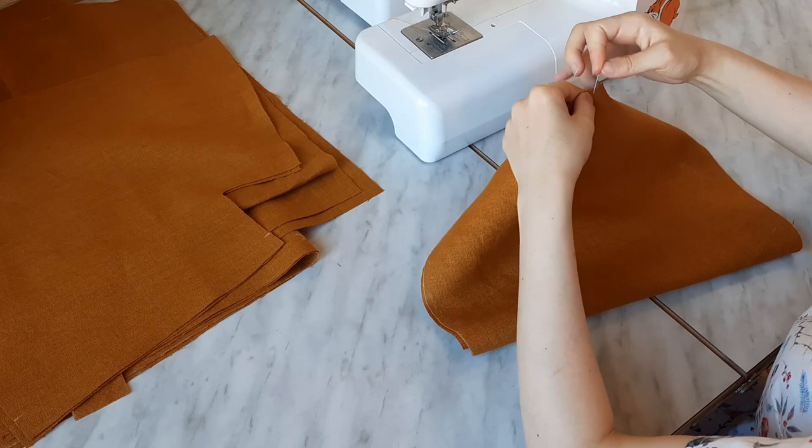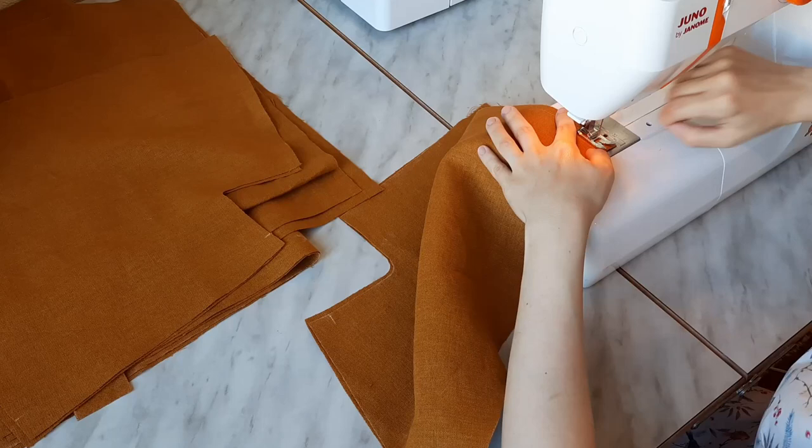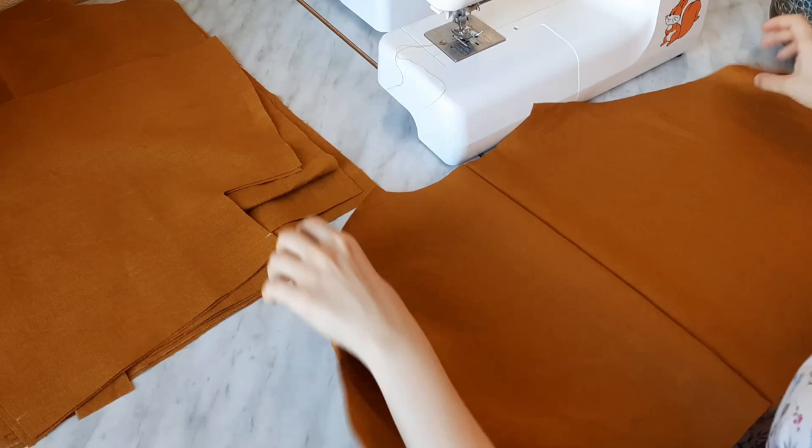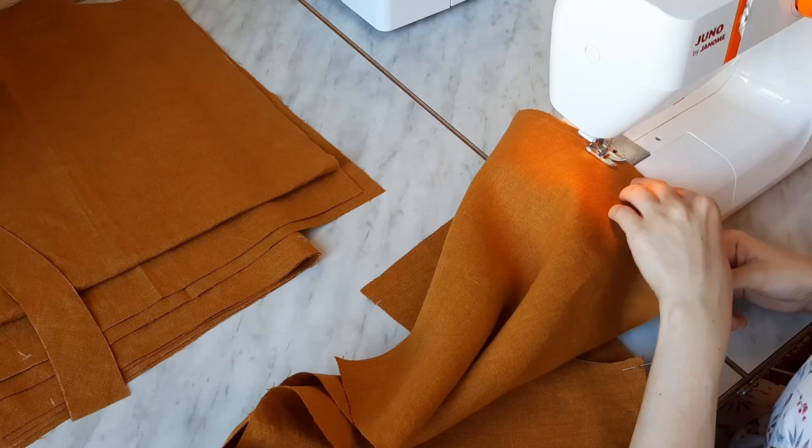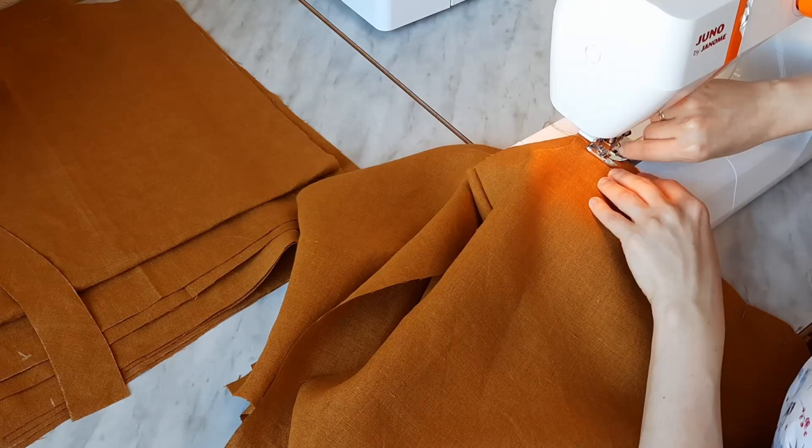First of all, I sewed two back bodice parts together with a 1 cm seam allowance. Then connected the back piece with the front bodice parts right sides inside, at their shoulder edges, and then at their underarm to the side edges. All with a 1 cm seam allowance.